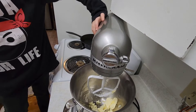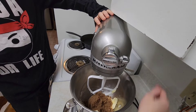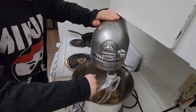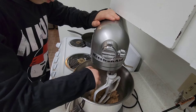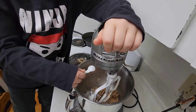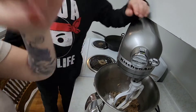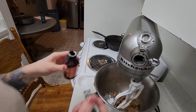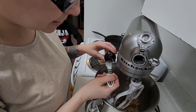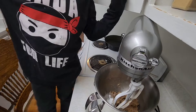Tonight we're making thumbprint cookies. We have one cup of butter in our bowl and we're adding in one cup of brown sugar. Now, baking soda — one teaspoon — and baking powder — one teaspoon, not a cup. We are using pumpkin spice, and I am doing half a teaspoon.